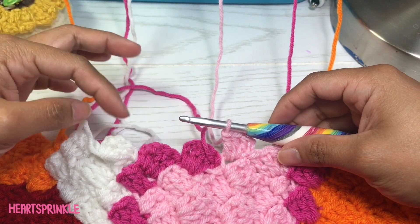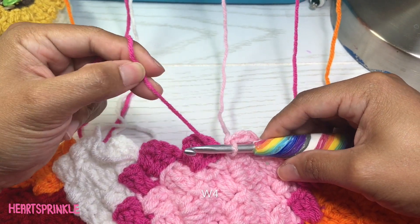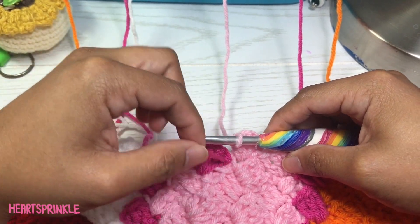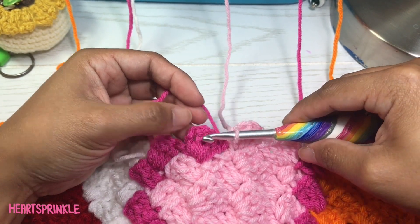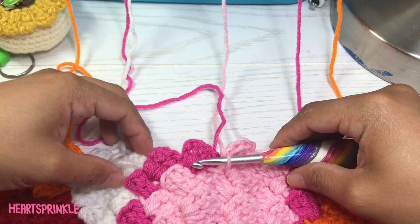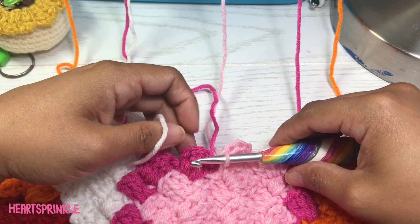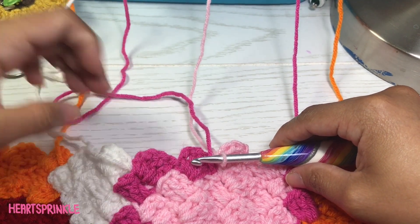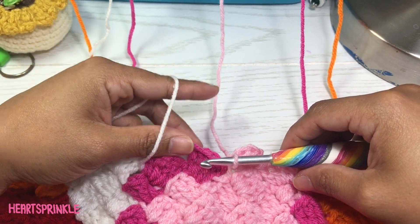For the next section, we need four white. We are not going to use the dark pink on this round, but you do need to carry it over. Make sure that when you start on this block, it's up here for the next round. For the white, we need to bring it over one square — I'll show you how I do that. Let's make sure the dark pink is up.